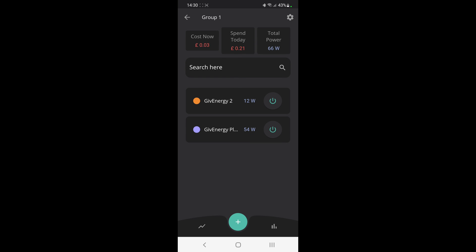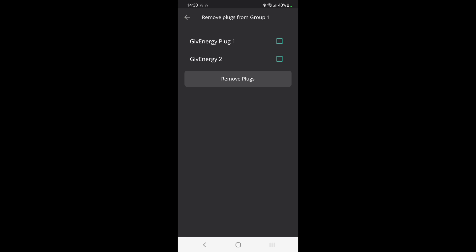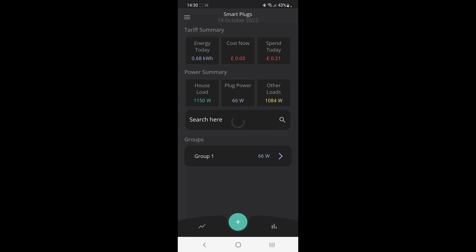If I want to get rid of my group and take the plugs out of it, it's easy — just go to the cog wheel. From there you can either take the plugs out of the group or delete the group altogether. I'm going to delete the group, and then I've got my two ungrouped plugs back again at the bottom.